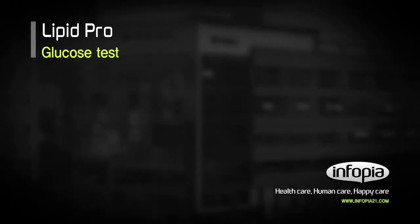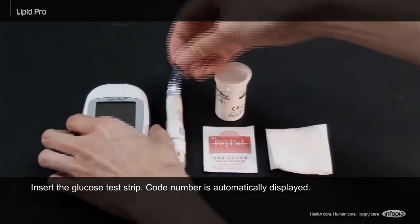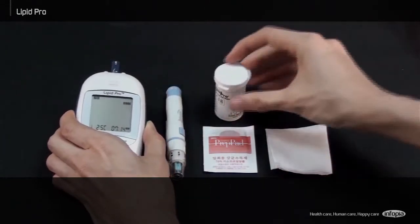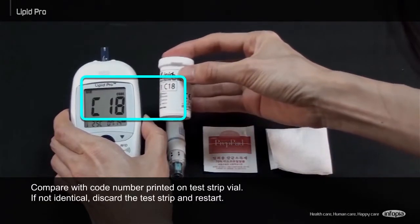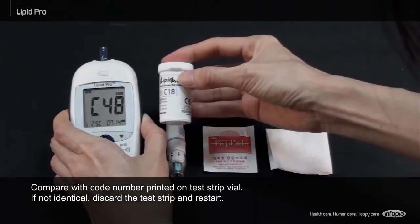Glucose Test. Insert the glucose test strip. The code number is automatically displayed. Compare it with the code number printed on the test strip file. If not identical, discard the test strip and restart.